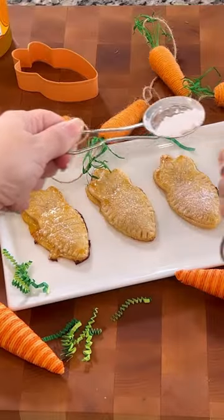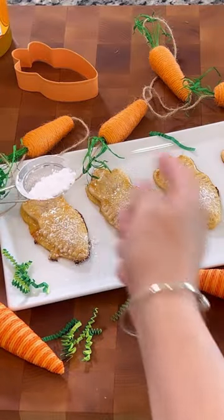Rub some egg wash and bake at 350 for 15 minutes. Top with some powdered sugar and you're all done.